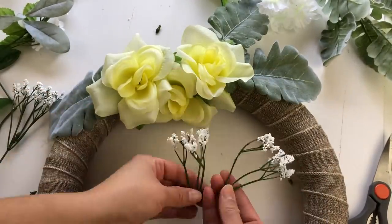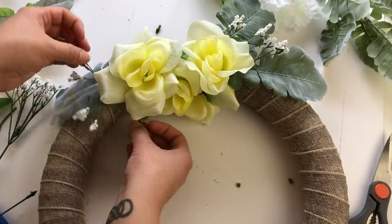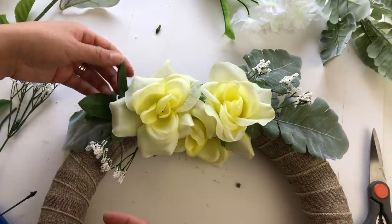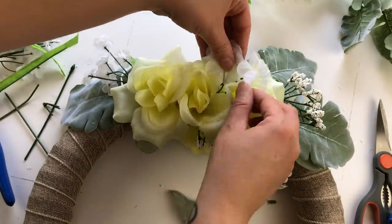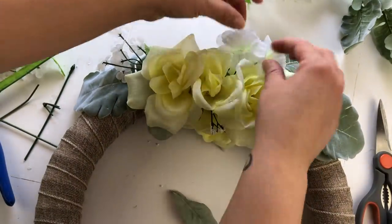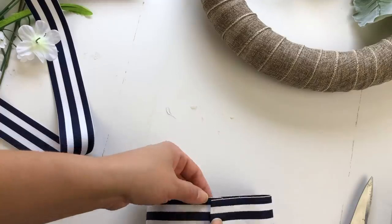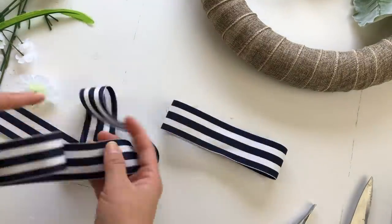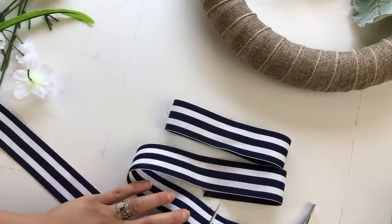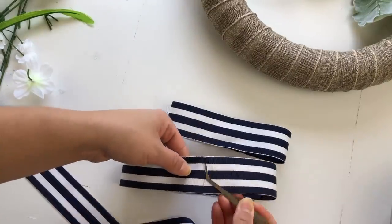Once I was happy with my roses, I cut down the little baby's breath and started adding it to the perimeter of the flowers. I did the same thing with the rest of the white little flowers, as well as the rest of the greenery. Then I took some ribbon in navy and white that I had bought at Walmart, left over from another project. I made one small loop and then two a little bit larger loops of the same size.